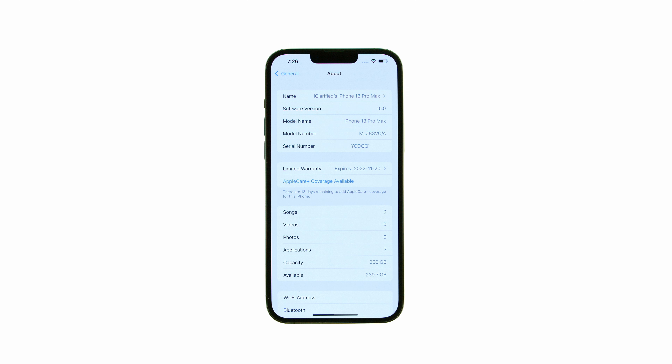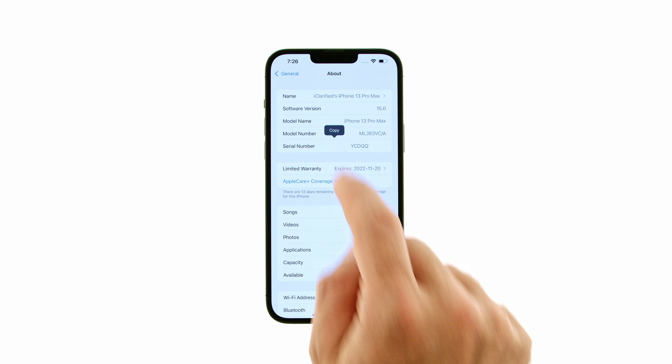If you're signed into iCloud and don't see your warranty coverage details, you may have to do a manual lookup. Press and hold your serial number, then copy it to the clipboard.